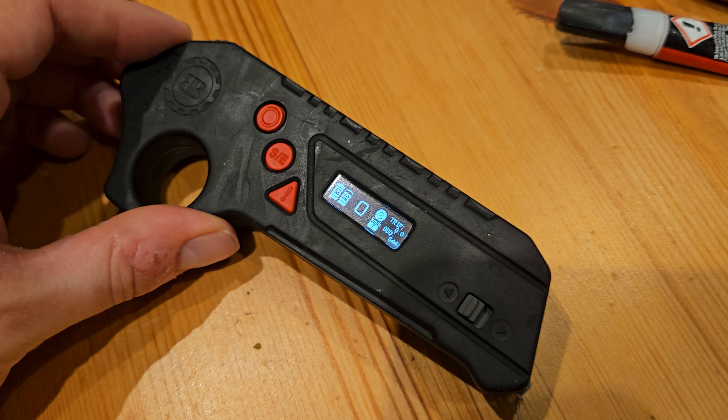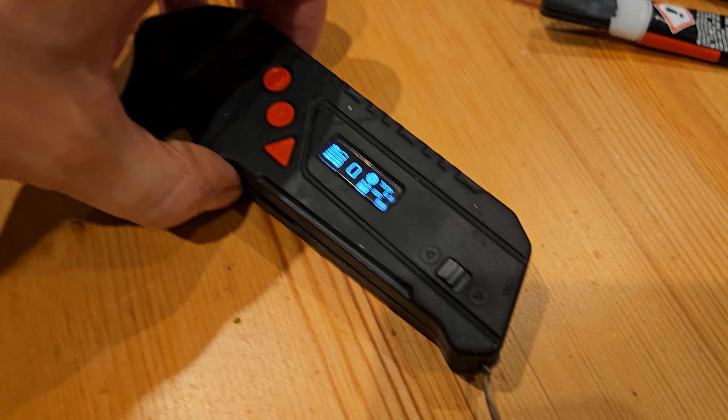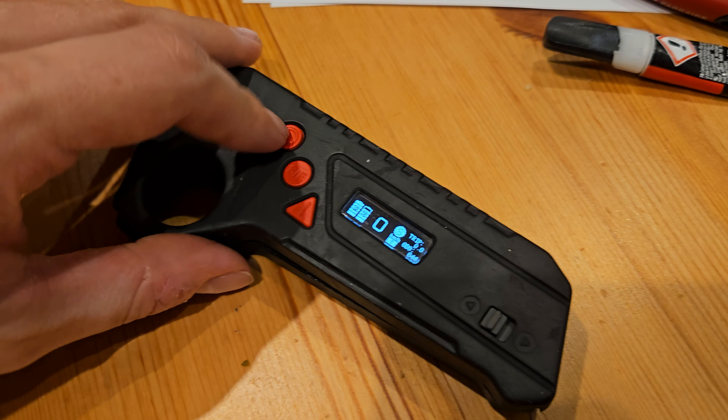That was a bit scary and I didn't use the board. So what I did is I opened the remote.